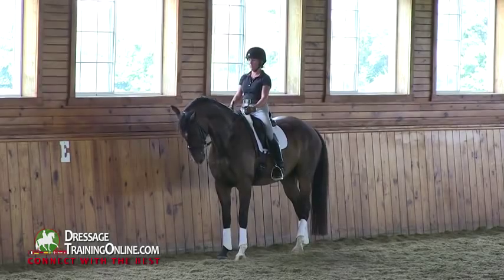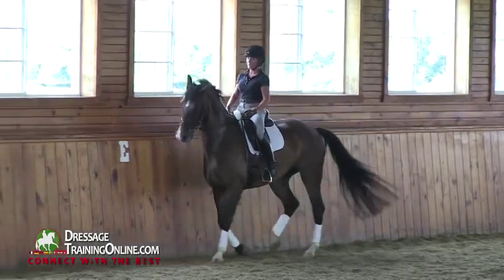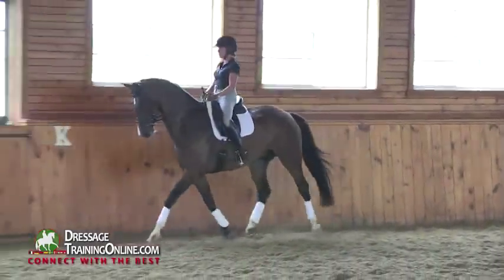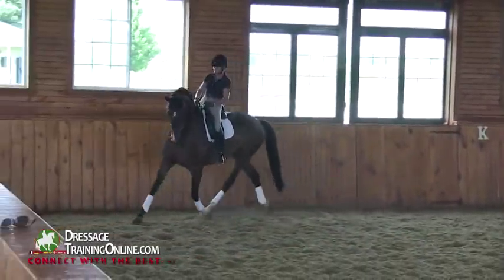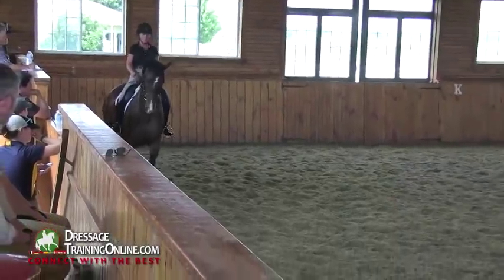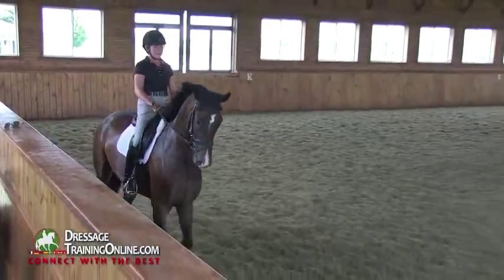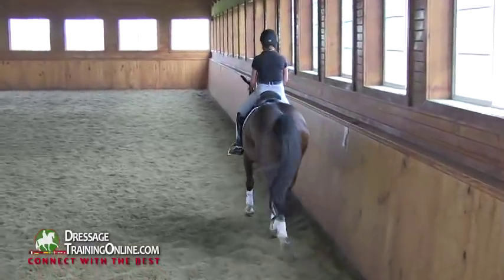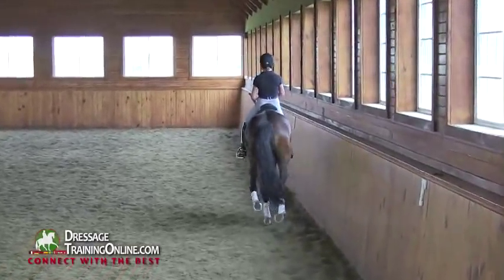And trot — same thing, not backwards. Good. Upper body back, elbow into the corner. Don't let, when you get slower, don't let the rein swing. Elbow, halt, legs on the horse.